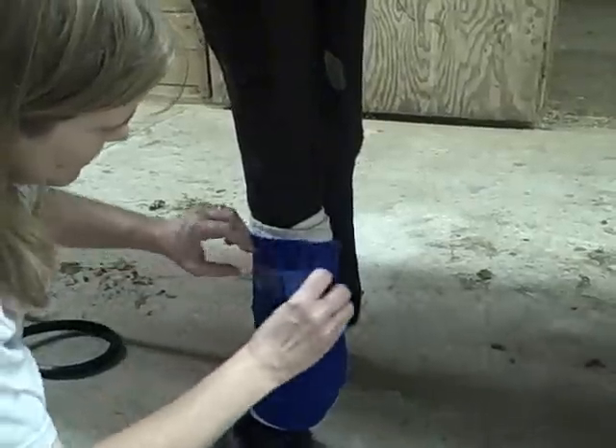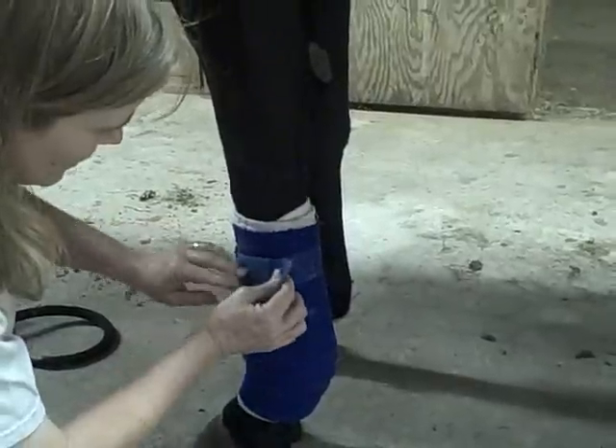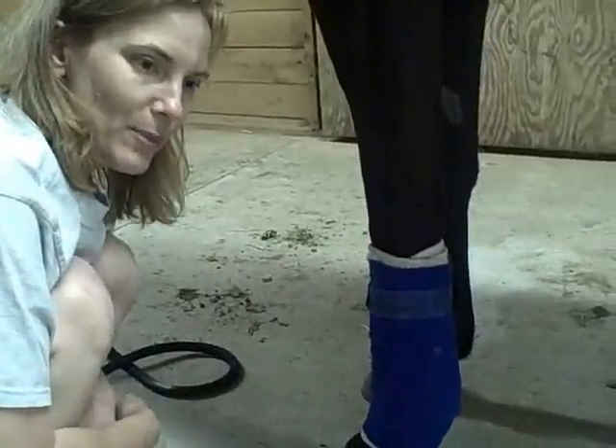And you just pull the little velcros off. And there you go — you just velcro the two ends together. And there you have your wrapped leg.